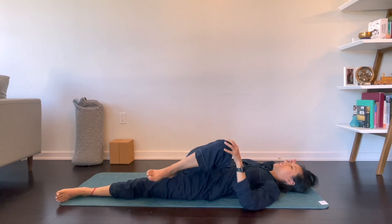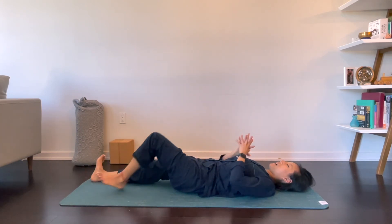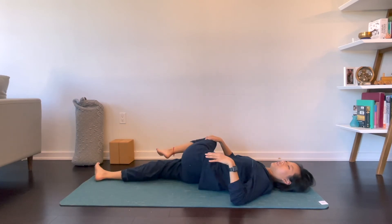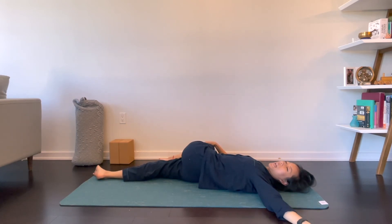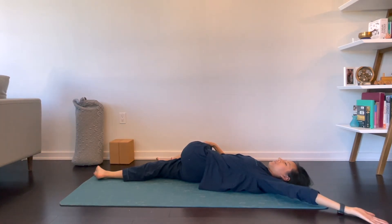Come to center. Release your right leg. Hug your left knee into your chest and twist it over to your right side. Left arm is going to be out to the side.